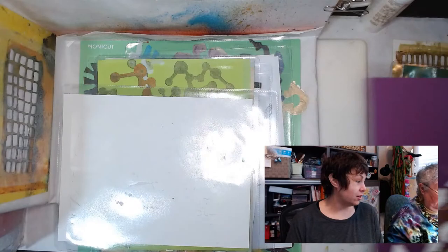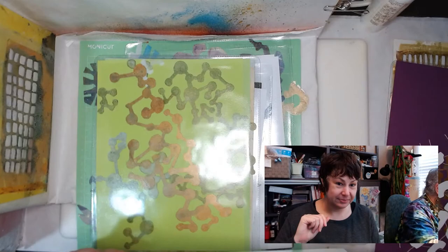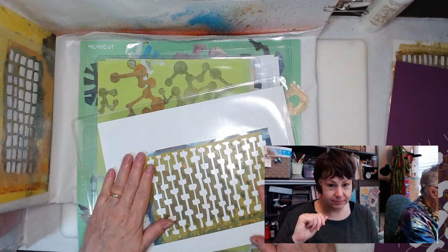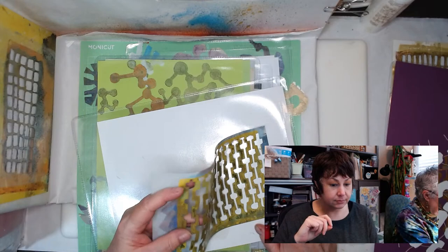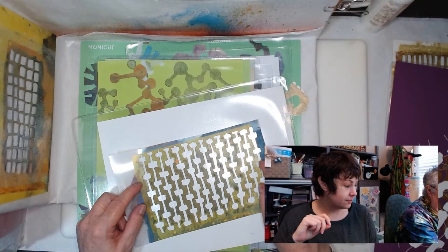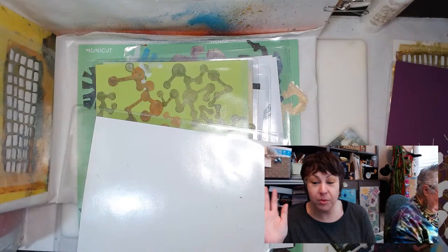Now I want to talk about this quickly. If you're doing gel plate prints it's one thing; if you're doing stenciling — just spraying on or scraping on — it's quite another. Robin says our thread stencils are genius! Thank you Robin. I thought they were too — Mariah just laughs, but they work brilliantly.